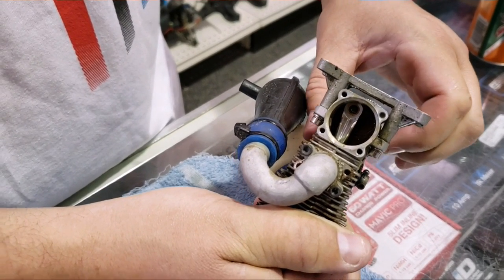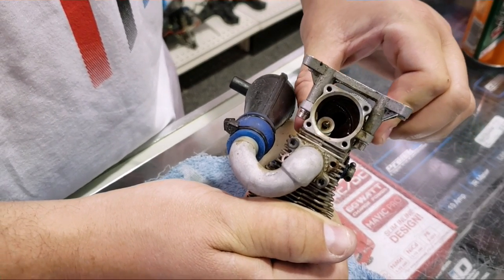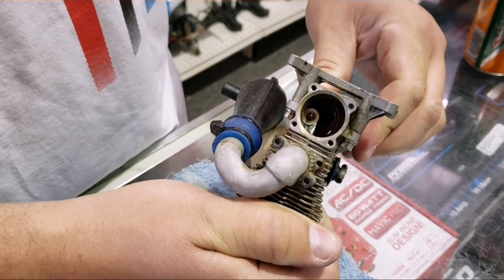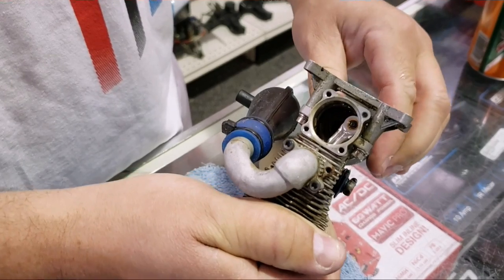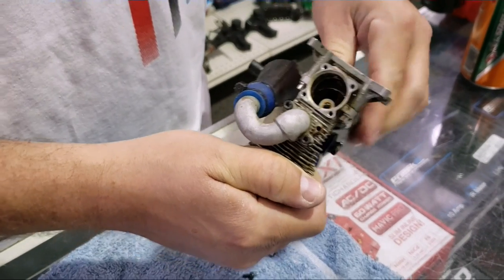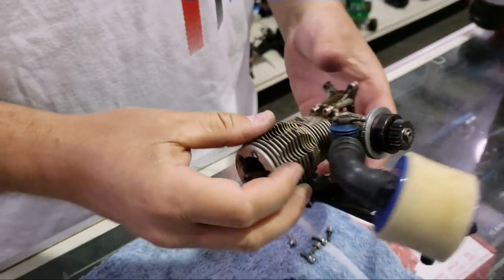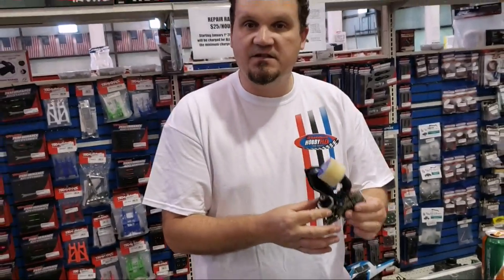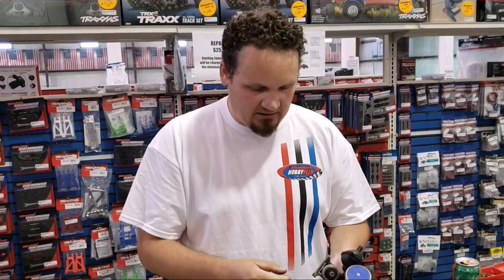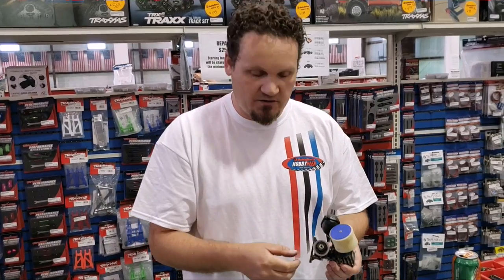And there we go — there's top dead center, and it's freed up already. This one wasn't that bad; I've seen a lot worse. I've used channel locks before on the flywheel. We'll spray it one more time. Sometimes it's locked so much that I've taken channel locks and really just tried to get at it — basically anything where you can hang on to the flywheel. It's best to leave the flywheel on so you have something to grab onto. In this case I just used my hands and it didn't take long to free up.